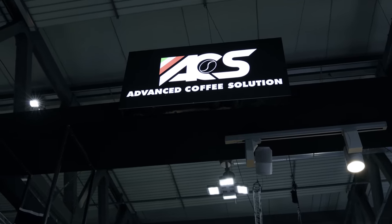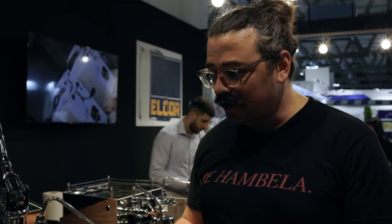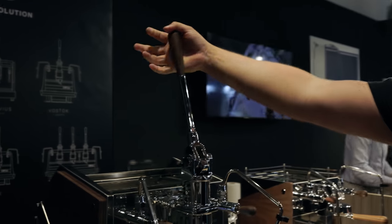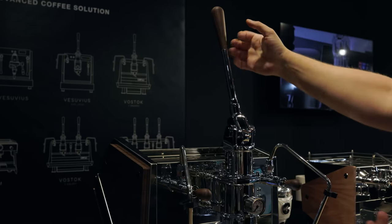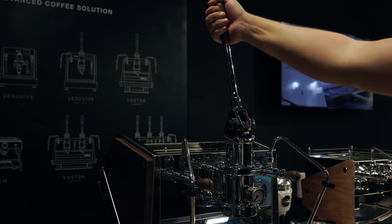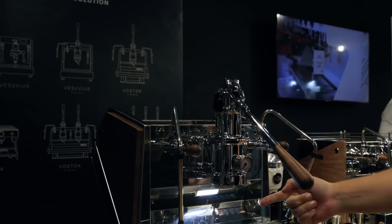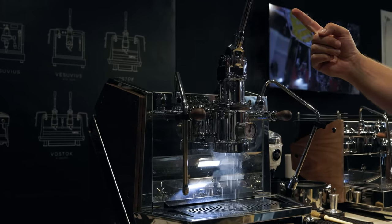We're at the ACS booth now. Before getting to the brand new machine, there's a cool safety feature added to the Vostik that wasn't in my past video on it. When there's no portafilter in and no pressure giving back, normally if you pull the lever down and let go it flops up really quickly. But now he has a safety system in place — water comes out and when you release it goes up much more slowly and safely. No more chins being busted up.